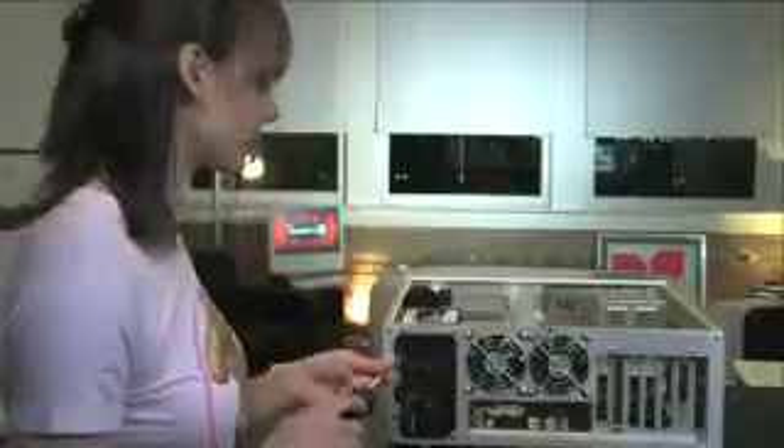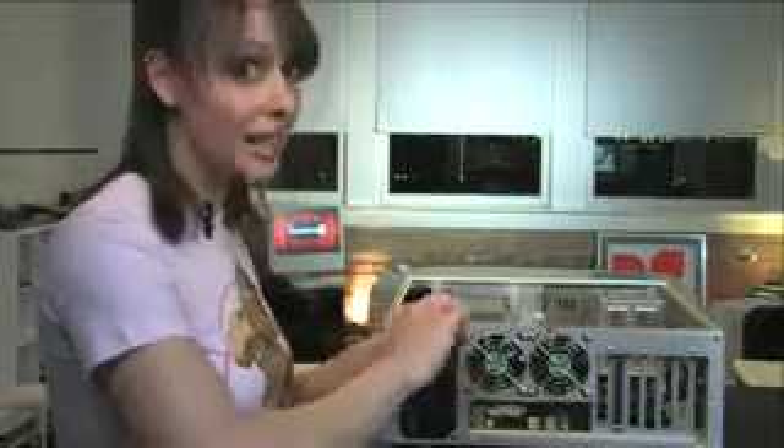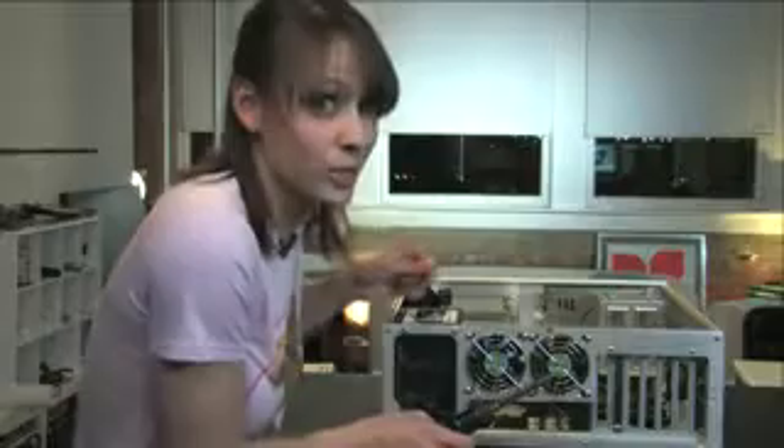Installing a power supply is super simple — it's just four screws. Some PSUs have a voltage switch, so you want to make sure that's set correctly before you turn the power on. Before, not after. Otherwise, doomsday for you.